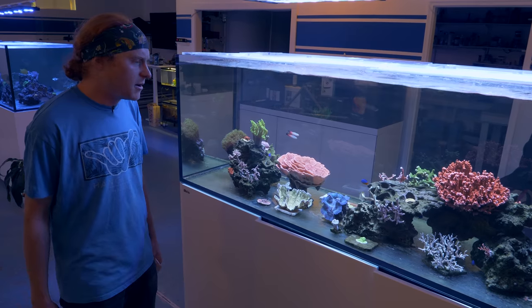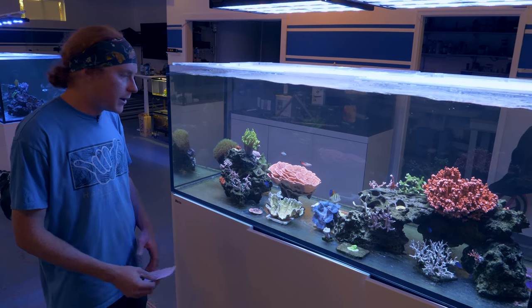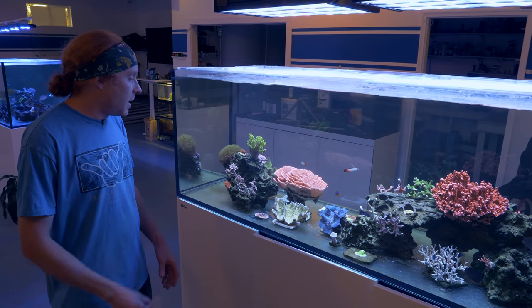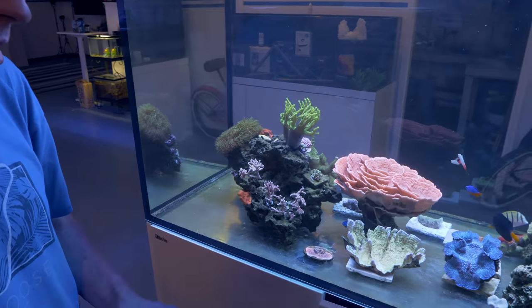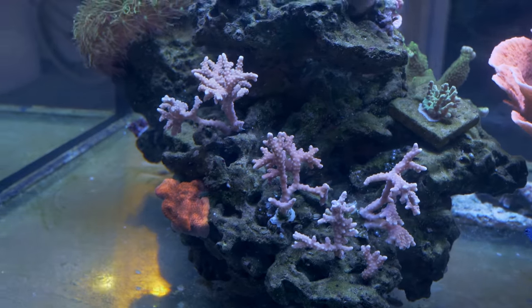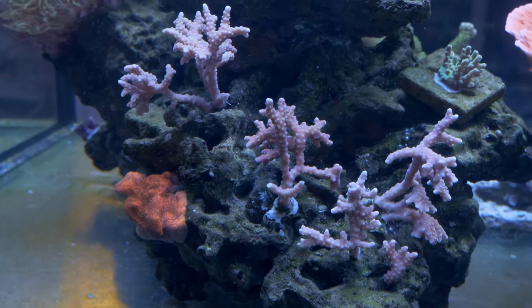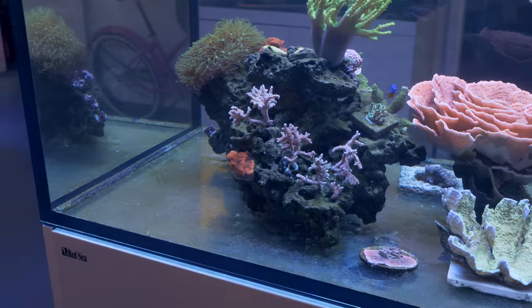Like I said earlier, we took eight or ten corals out of the coral flat and cleaned them up, got a lot of Valonia off, and did not see any Montipora nudibranchs on them, which was our primary concern. Everything was looking really good. Then we had this colony of pink Anacropora — it was already in this tank but it was all one chunk, so we cut that up into four or five pieces and stuck them all up in the rocks. That's going to take over and look awesome.